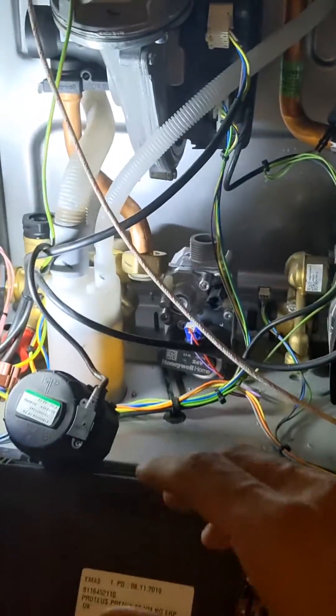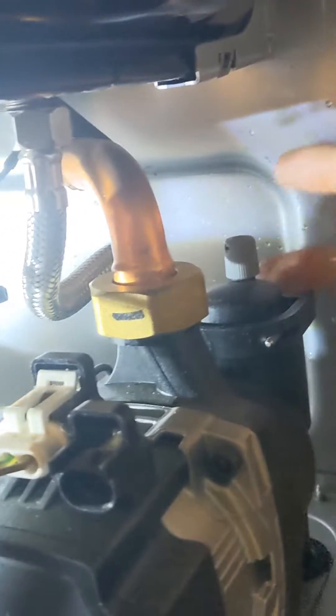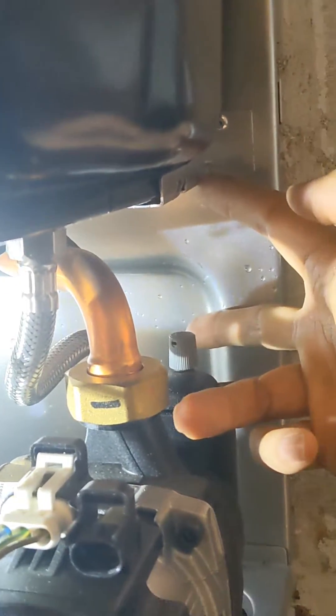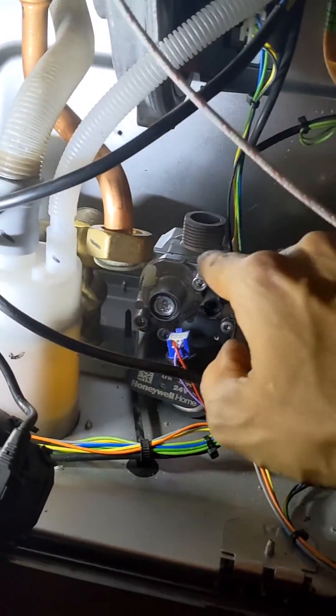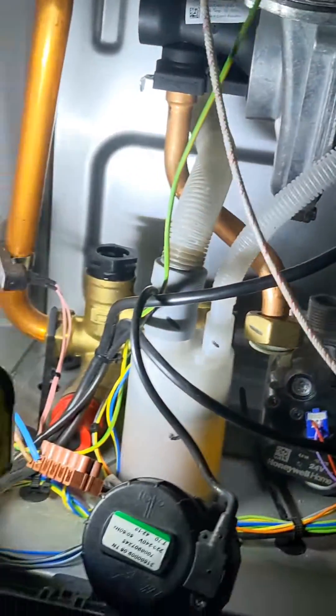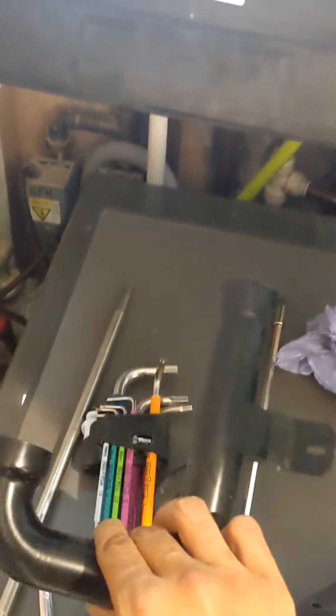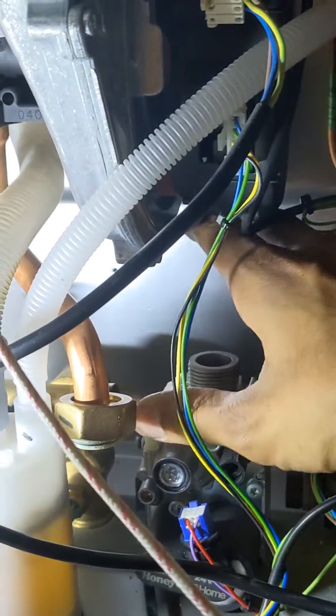To take the plate out, it's fairly straightforward. It's difficult to slide out from the side because it's too big to fit between the AAV and the expansion vessel bracket. So what I've had to do is undo the gas pipe connection nut off the top of the gas valve — it's just on a clip so you can swing it out of the way. Then there's a silencer held on by one screw at the back.